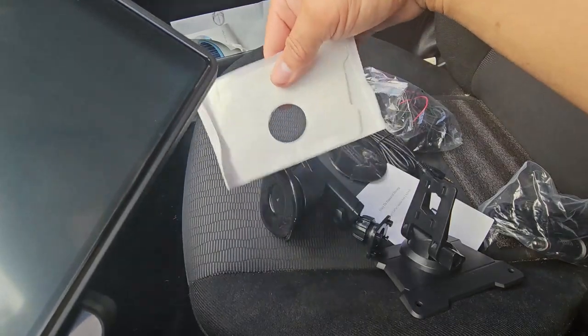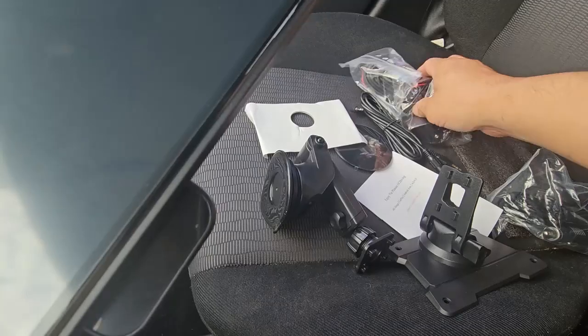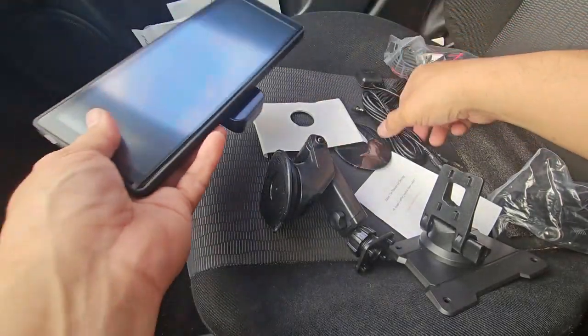The other mount is for a regular surface — specifically to mount on your dashboard, and they give you a backup camera too. So you can install this with a long cable.